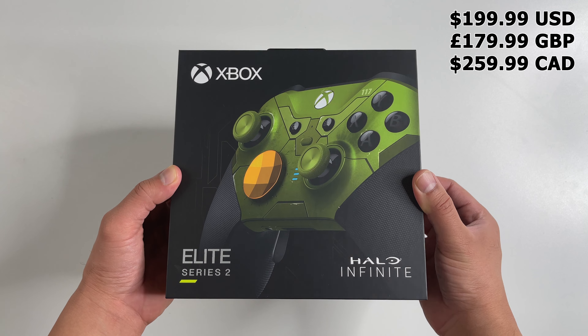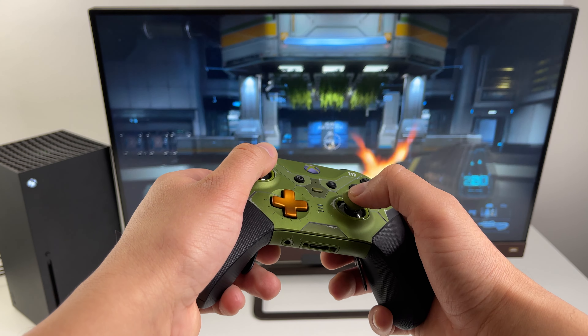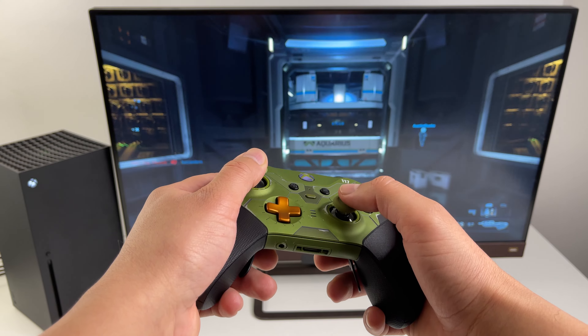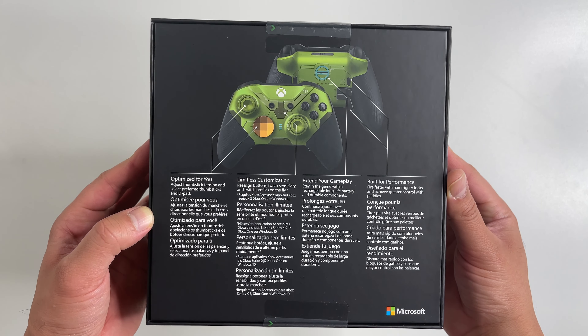It's $200 US, £180 if you're in the UK, and $260 in Canada. That's about $20 more than the standard Elite Series 2, which isn't really much of a difference. So if you're gonna spend this much on a controller, you might as well get this one — you're paying for the Halo Infinite design, the premium build quality.